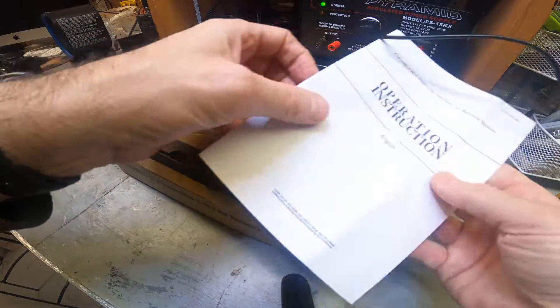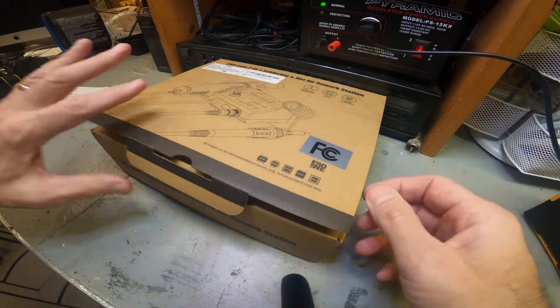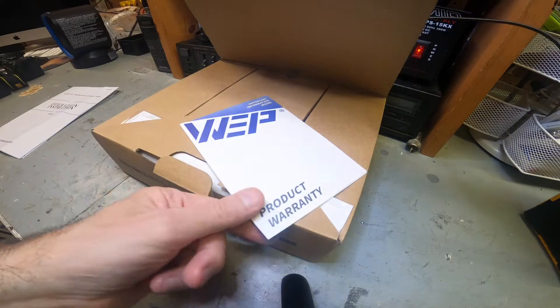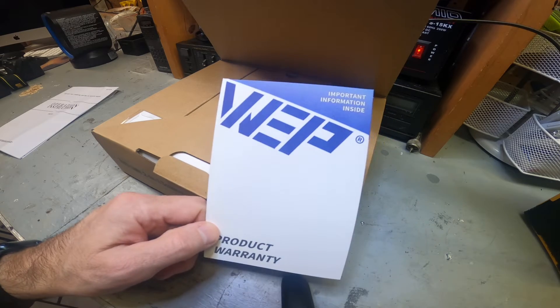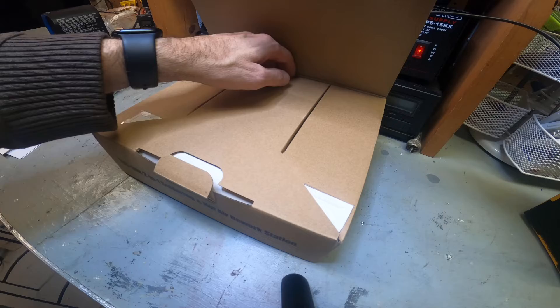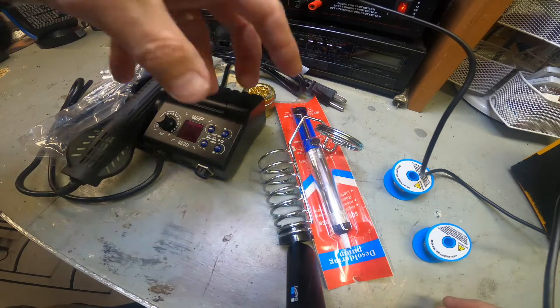This is the box and the instructions - pretty easy to use and set up. I just want to show you what's in the box and what's included in the kit. It's made by WEP - that's the company I bought it from. I pulled everything out of the box to save some time.